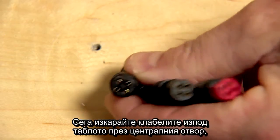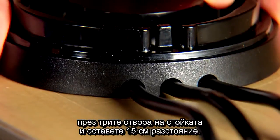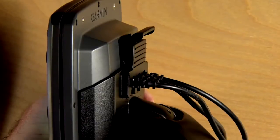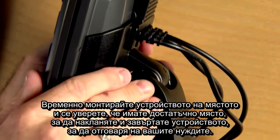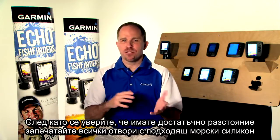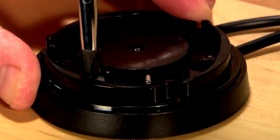Run your wires from under the dash through the center hole and through the three pre-drilled slots in the bracket, leaving about six inches of slack. Temporarily mount the unit in place and make sure you have enough slack to tilt and rotate the unit to suit your needs. Once you're sure you have enough slack, seal all the holes with the appropriate marine-grade sealant and secure the mount to the dash.